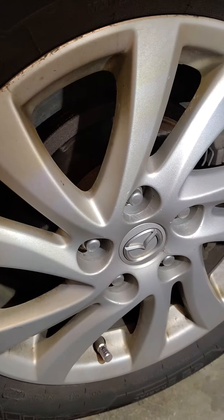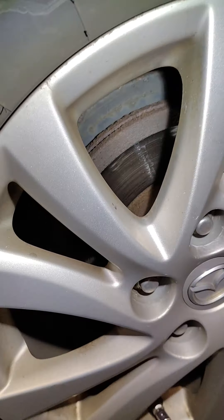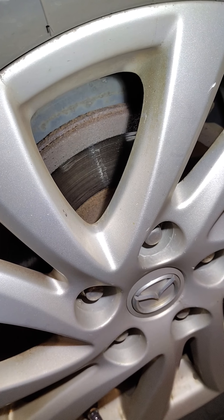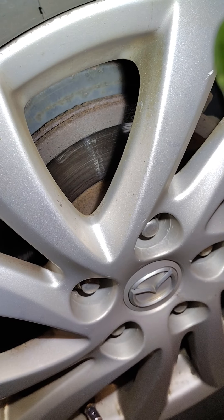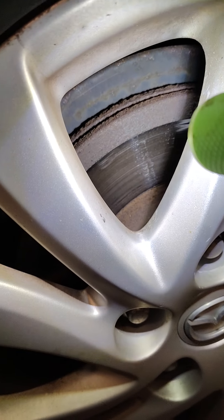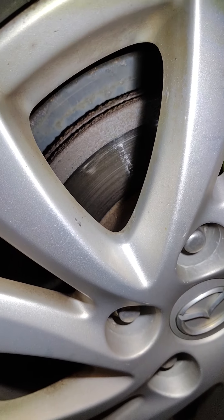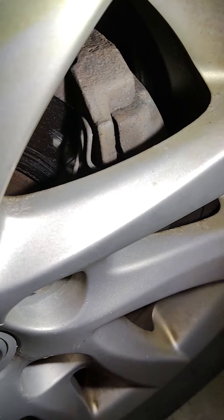This is rotor warping, so unfortunately the pad wasn't wearing properly. It only stretched within the limits of what you see there, but the pads should be reaching near or at least close to the edge of the rotor. That is a significant gap — probably a quarter inch — and that's not good. That causes my steering wheel to shake.